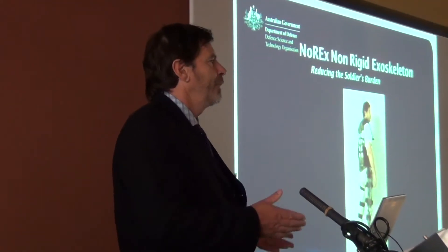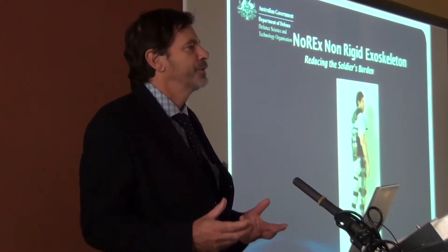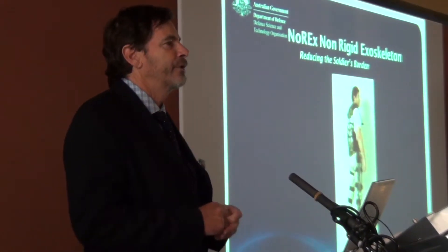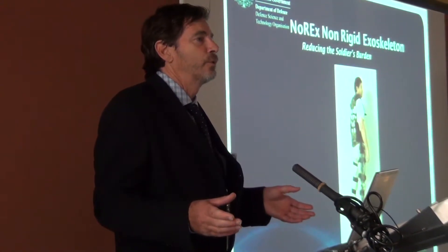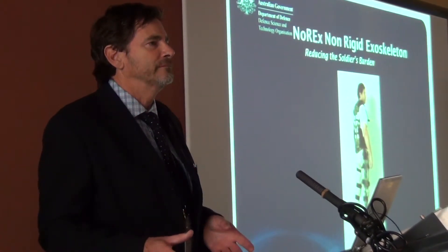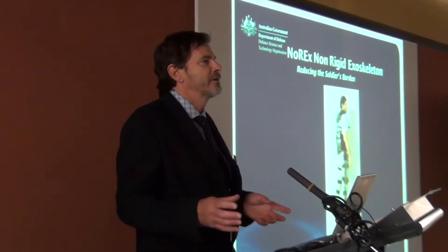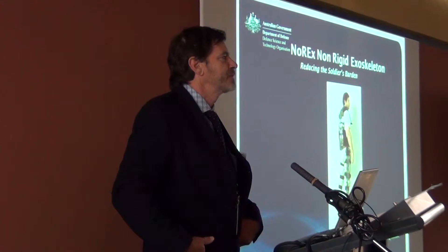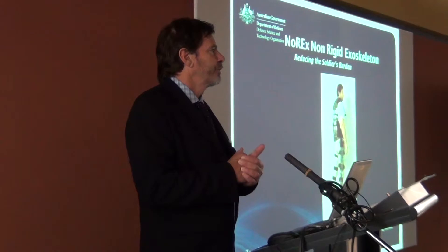We want to get our soldiers into battle in the best shape they possibly can — mentally alert, physically able to do what they need to do when they enter into battle. The burden of load carriage has been around for a very long time, and the loads we have now are gradually increasing all the time. Technology for load carriage hasn't kept up with the load carriage burden. The packs being used now are basically evolved designs from the 1960s — better backpack frames, a little more weight transferred to the hips, but essentially your lower limbs are still being compressed by this very large load.